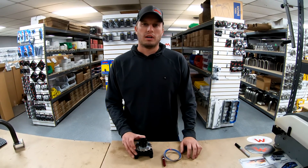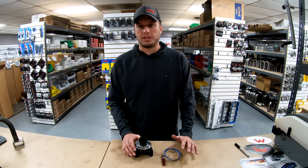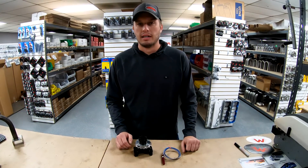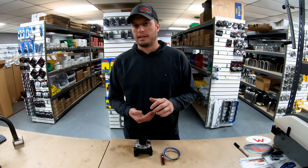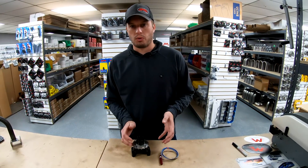We have a 16-tooth pickup wheel that we now have standard across the board, and we have it for a bunch of different yokes. Whether you have a 9-inch, 8.8, a Strange 12-bolt, a 12-bolt from GM, Dana 60, or a few others, we have a driveshaft wheel for you.